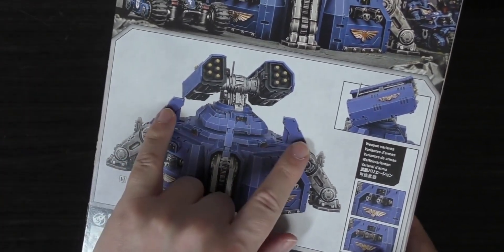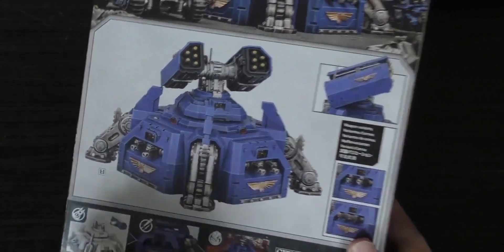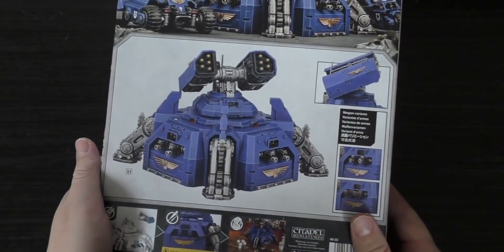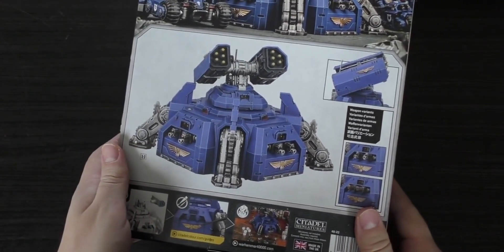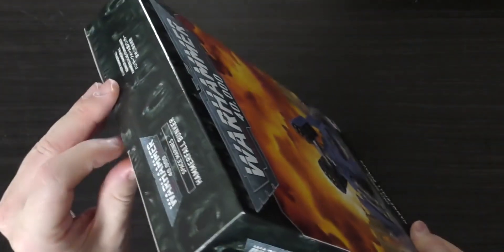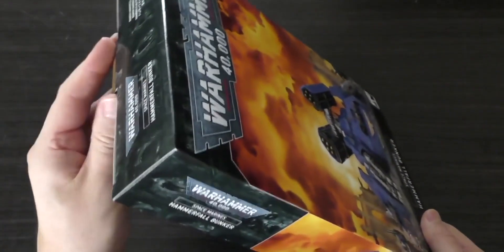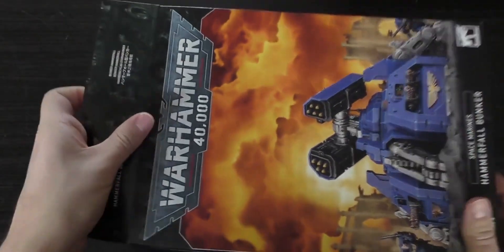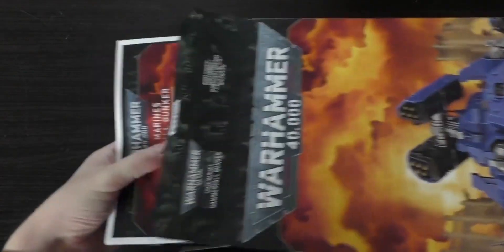These fins are a bit misleading as well because they give you the impression that it can deep strike — they share the aesthetics of a drop pod. So again, how does this thing land and how does it get to the battlefield? These are all questions that this model is giving me, and sometimes models raise more questions than answers. This is certainly one of them, much like the ATV.